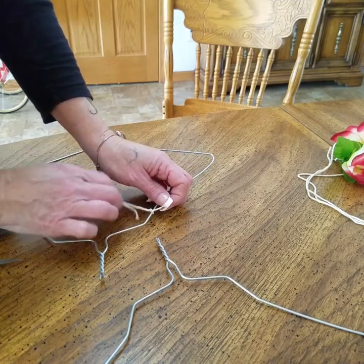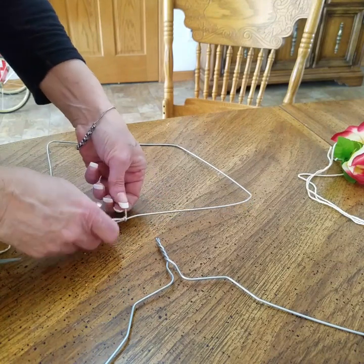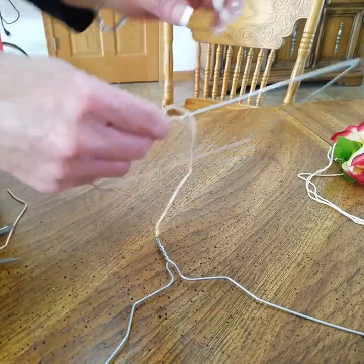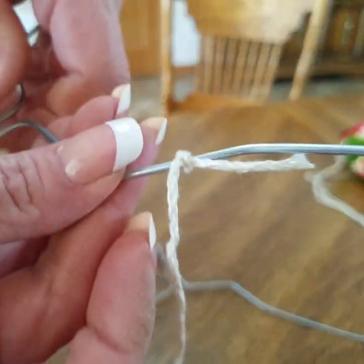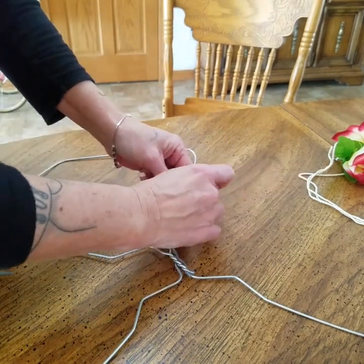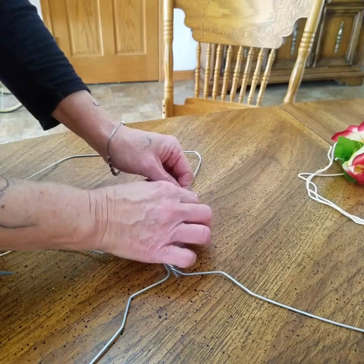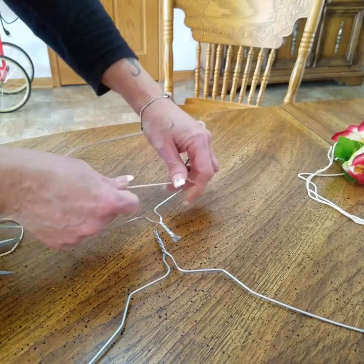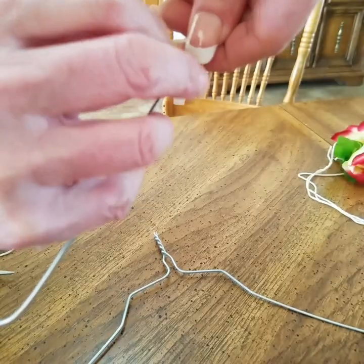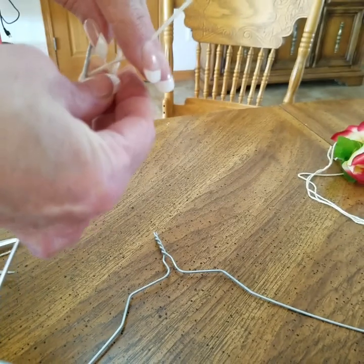Tie it, double tie it. You could probably use fishing line too, but at my age it's a little hard for me to see fishing line, so I need something a little more like this. Tie it tight, come down here, pull it tight, wrap it around — I wrap it around — kind of hold it there and then get another knot in there.